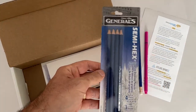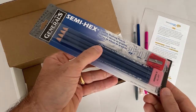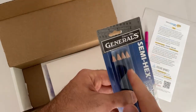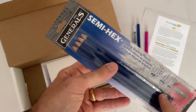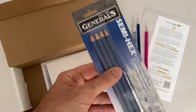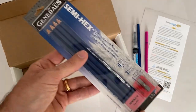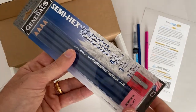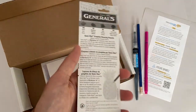We have the General's pencil kit. You have HB, 2B, 4B, and 6B — that's four different hardnesses. HB is the hardest, 6B is the softest, so you can get a whole range of different values. This comes with a nice eraser and a pencil sharpener, all together — six great tools that every artist needs.